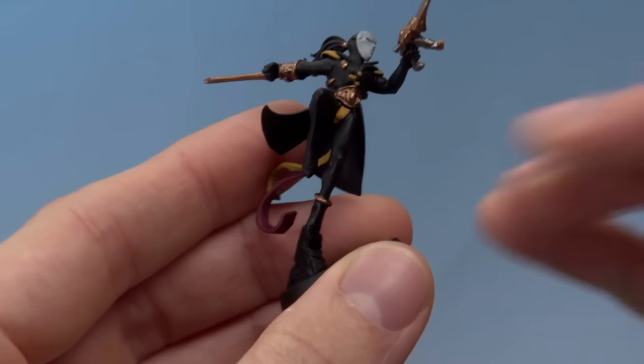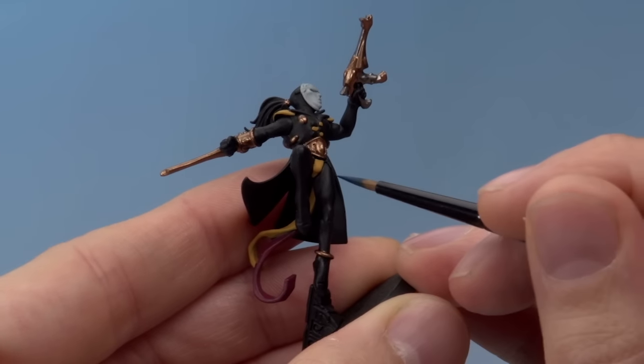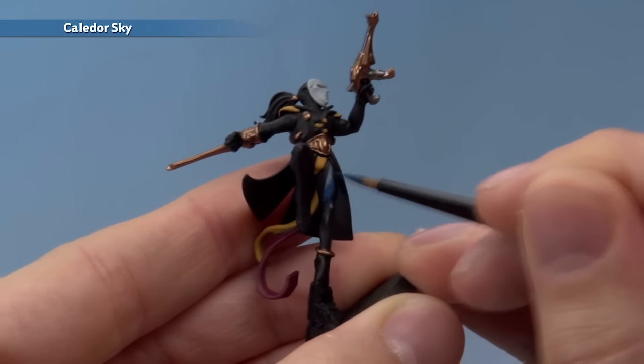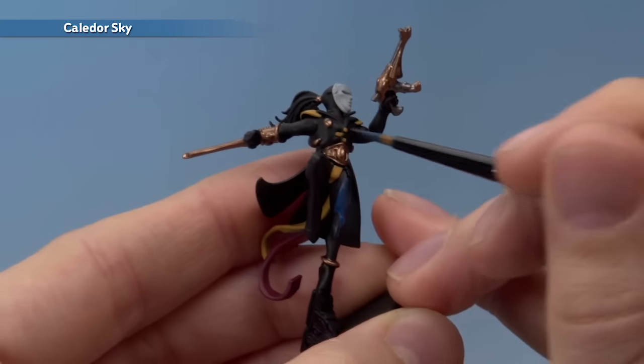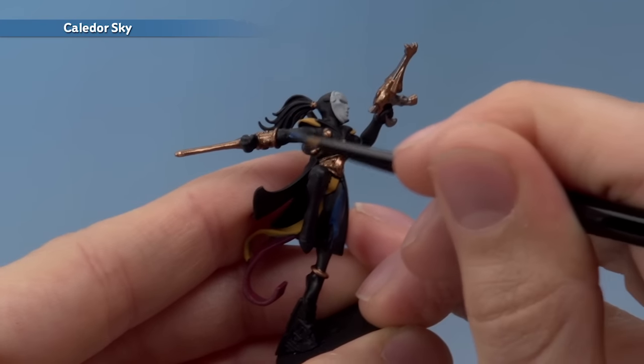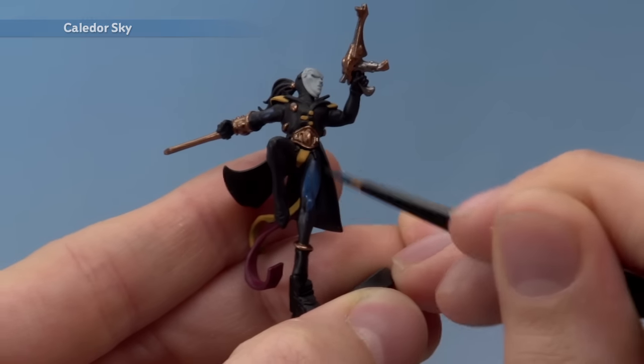On my Harlequin here I have already base coated some details just to help the pattern stand out a bit more. Generally the pattern is quartered across the miniature — it'll be down on this leg and then the opposite quarter of the miniature will be up on this arm. So I'm going to be base coating both of these areas, and you will need to apply two thin coats of this colour to build up to a nice strong finish.